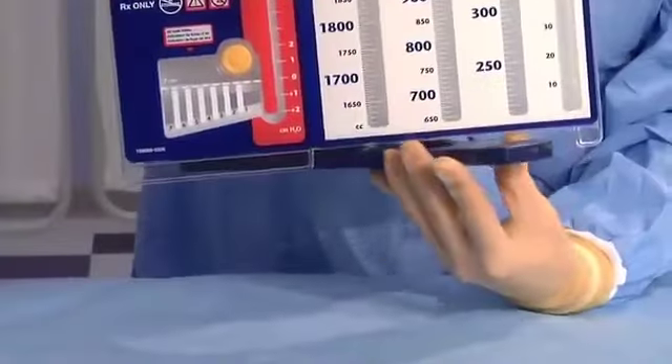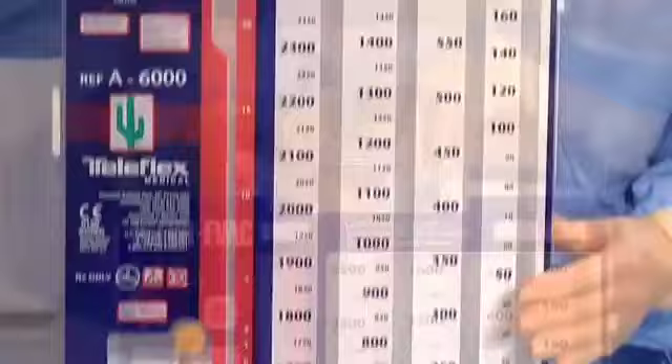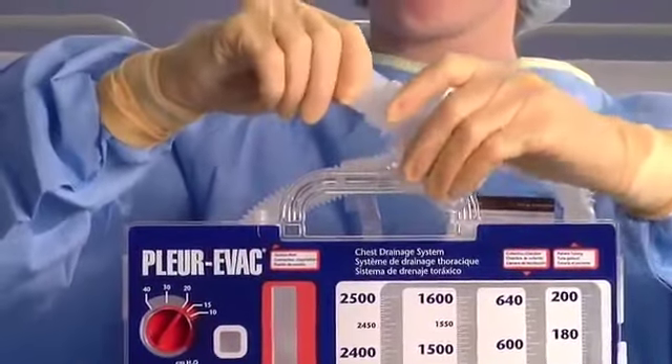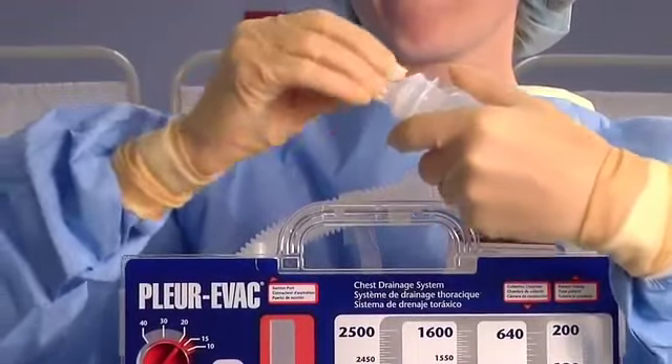To begin, activate the swivel floor stand at the bottom of the unit. Use the sterile bottle on top of the unit to fill the water seal chamber. Open and twist to break the bottle seal.